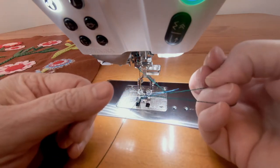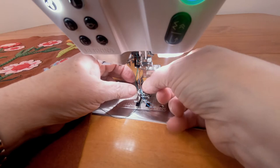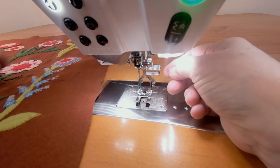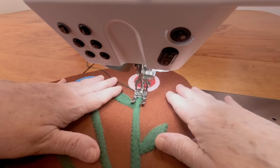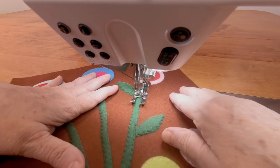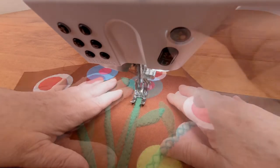Loop the thread into the loop of the floss threader and then you can pull the floss threader and the thread through easily. First, I'm working on the test pieces, doing several tests of stitches that look like they will work for decorating the flower stems in a similar fashion to hand-stitched embroidery.